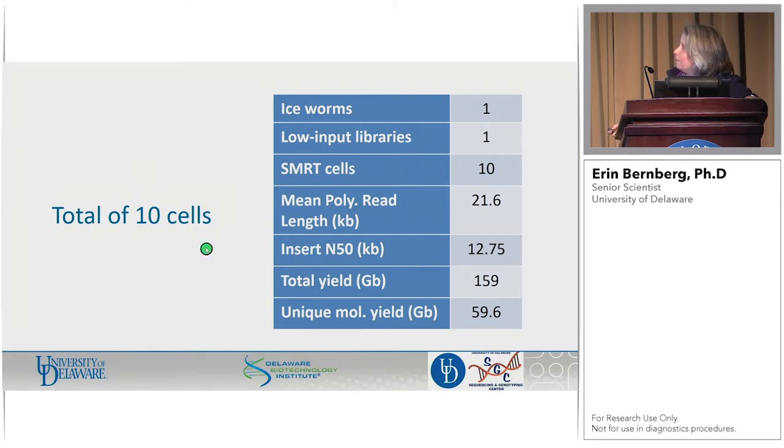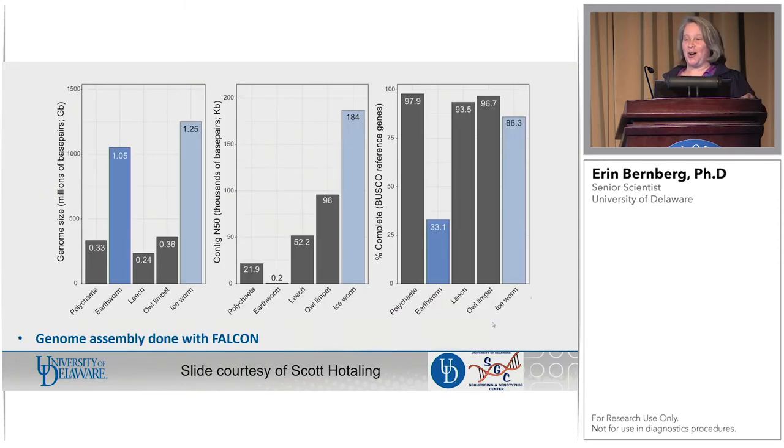With the group, we decided to run a total of 10 SMRTcells out of the library — again LR SMRTcells. So one worm, one library, 10 SMRTcells. Read lengths remain right around the same, insert N50 is hovering right around the same. We got 159 gigabases of data with almost 60 gigabases of unique molecular yield, and almost 60 gigabases are over 10 KB in length as well. We thought that looked great, and I sent it off. I'm now going to speak on behalf of Scott Hodling, whose worms and project this is, and who ran with the assembly.